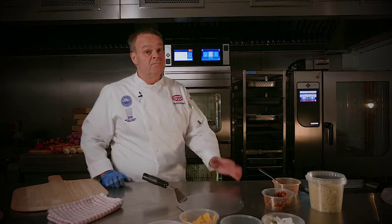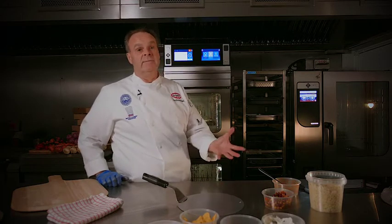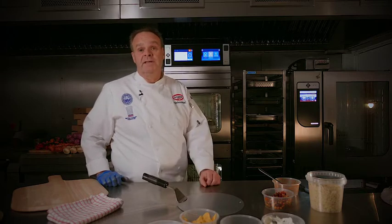The oven is at about 190°C and that will take about six minutes in a combination oven. If you're cooking in a Merry Chef, you're looking at probably about three minutes. In a fan oven, you might need a little bit longer — maybe 10 to 12 minutes.